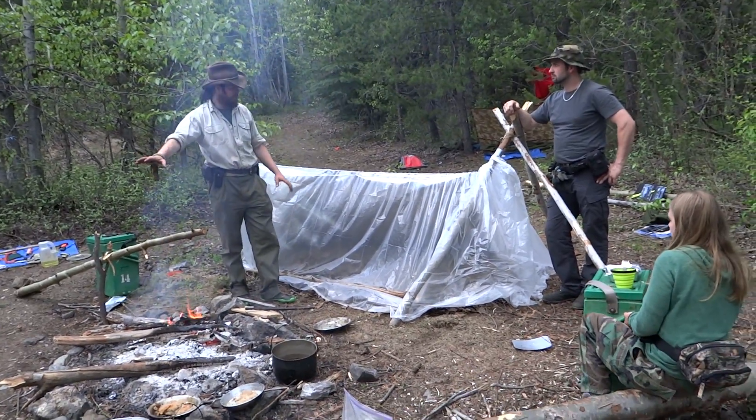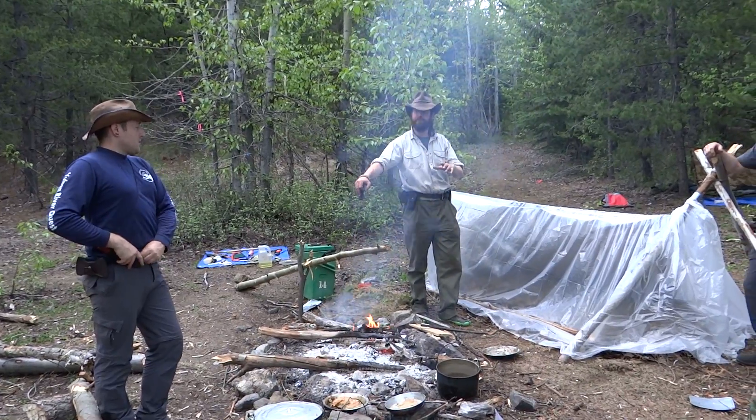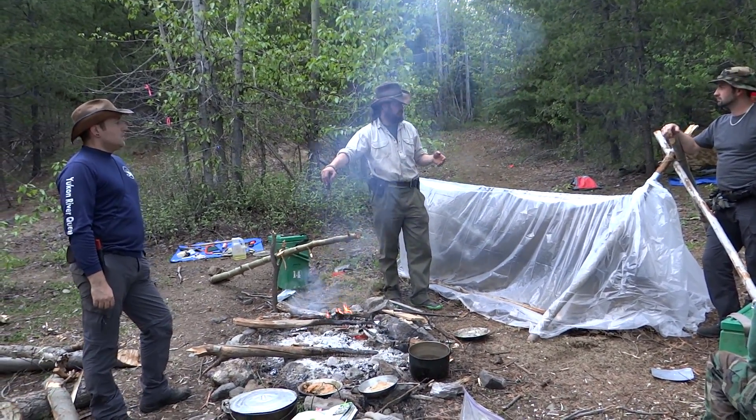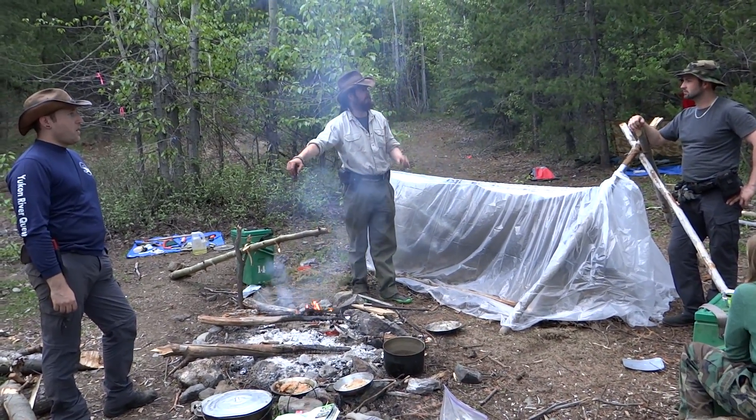Okay, so Greg, you built this super shelter, this five-minute survival shelter, right? Easy enough to put up by yourself. You've explained the principle to David, and David's going to explain it to the rest of the group.